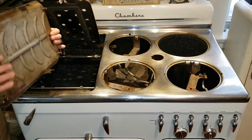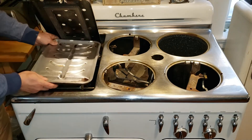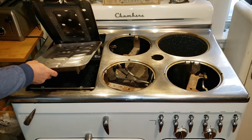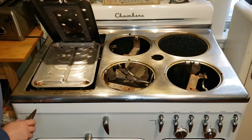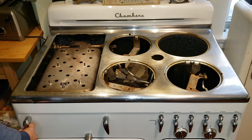Then there's the broiling pan. You see it has these notches on the bottom. This well goes in the front and it sits right in there. Lower it, stays in place, doesn't slip, shouldn't rattle.